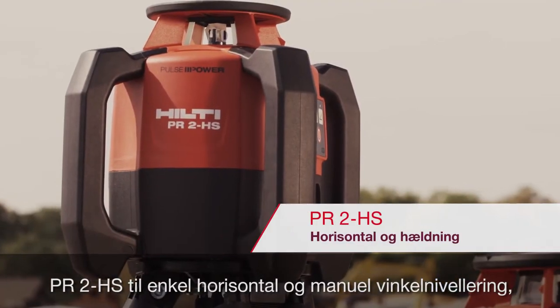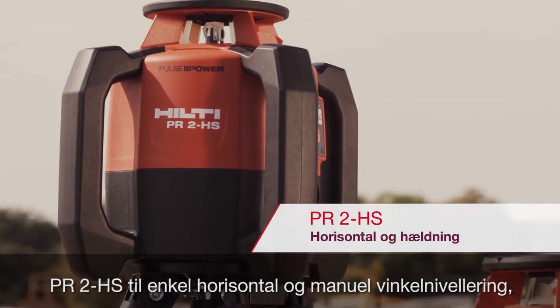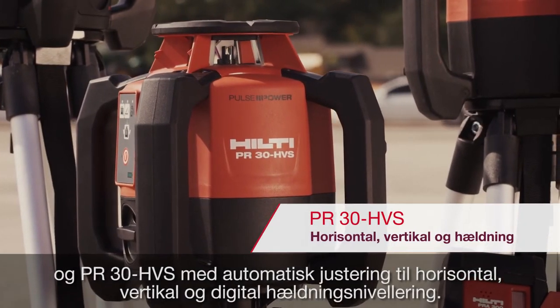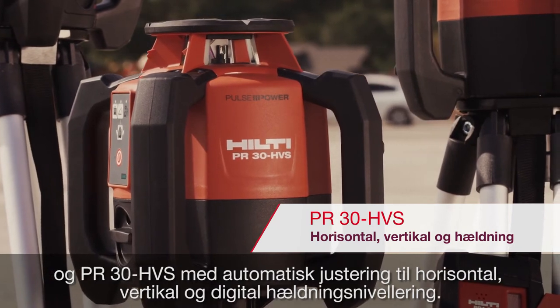The PR300HV2S joins two other versatile rotating lasers: the PR2HS for easy horizontal and manual slope layout, and the PR30HVS with automatic alignment for horizontal, vertical, and digital slope.